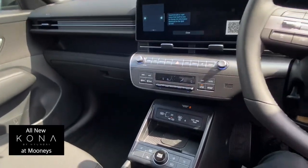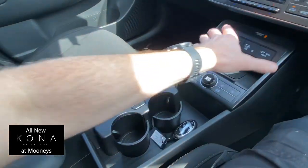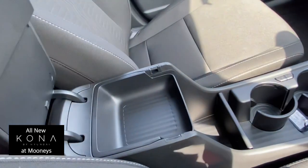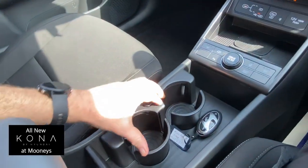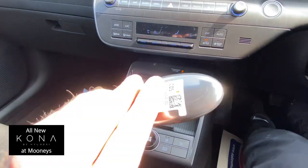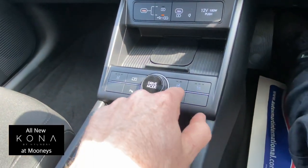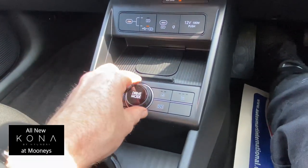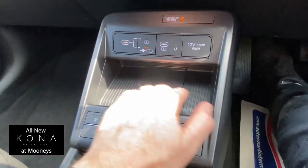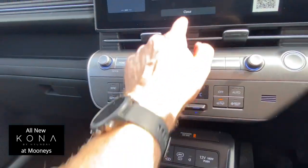This is the Elegance model, priced at around €38,000. There's a new centre console with a little armrest and handy cup holders that flip out of the way to give you more room. The key is similar to the Ioniq 6 key — push-button start. You've got heated seats, a heated steering wheel, and driving modes.